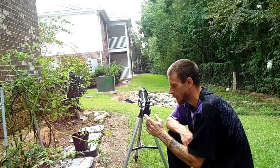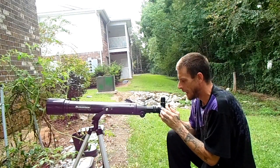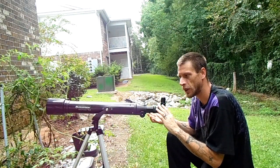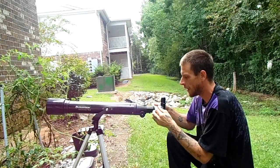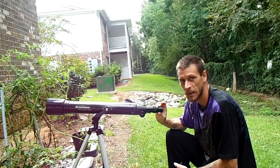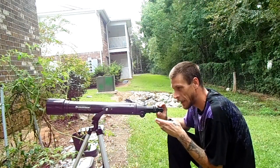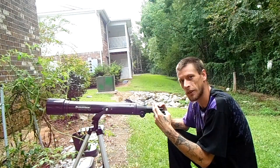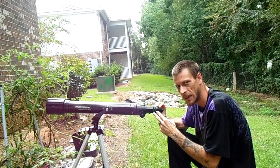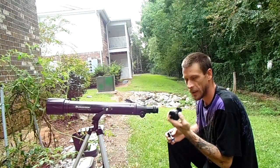If your telescope comes with a corrector elbow like this one, everything you see when you look through this is right side up and correct as far as left and right. Now, if you don't have one of these and your telescope is set up without it, everything is going to be upside down and backwards. So when you look through it and it appears that you need to move it up and to the right to follow the moon, you actually need to go down and to the left — because everything is upside down, backwards, and inverted. These little things are quite handy.